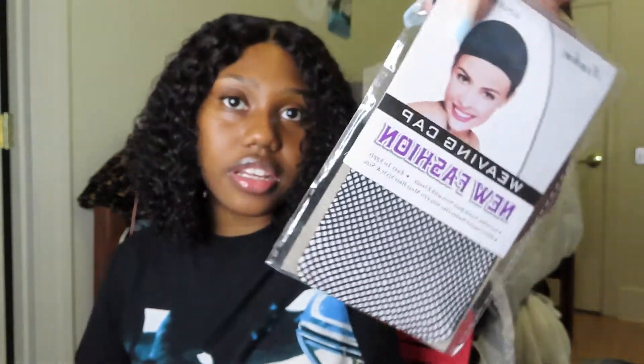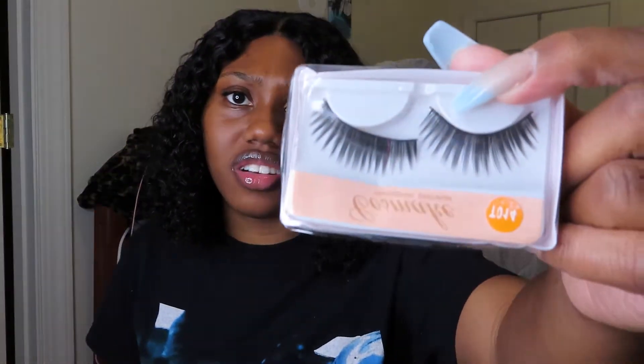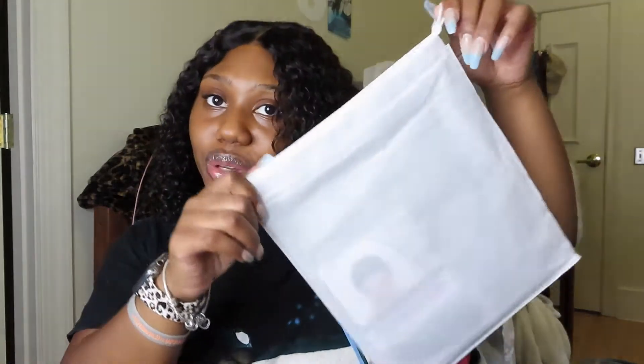They sent a wig cap in as well, but I don't wear wig caps. Like, I'm into hair but I'm not into hair — if that makes sense. They also sent these lashes, but I probably wouldn't be putting those on. That's all that came in the bag — a cute little drawstring bag. I rarely put my wig in there, I just kind of lay it out when I take it off.